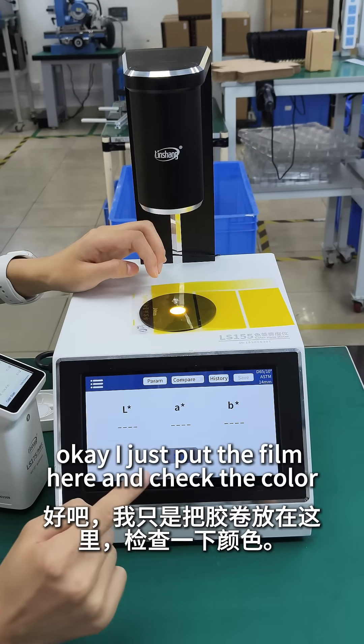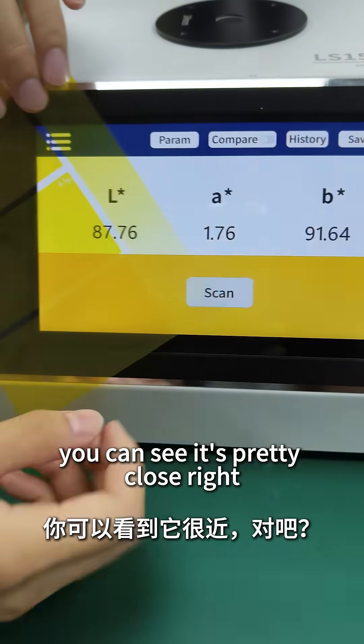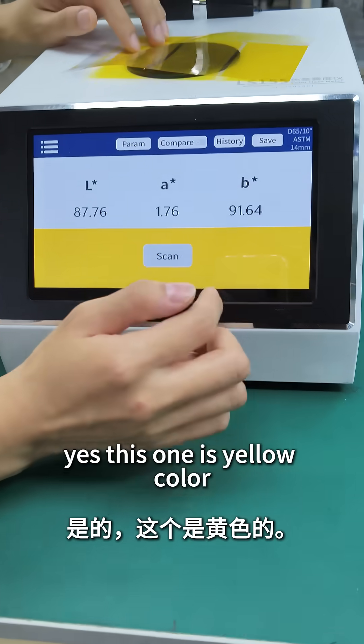Okay, check here, and check the color. You can see it's pretty close, right? Yes, this one is yellow color.